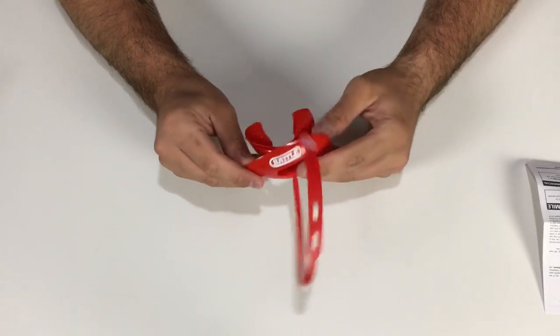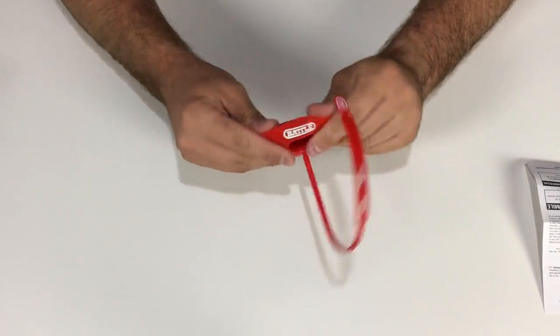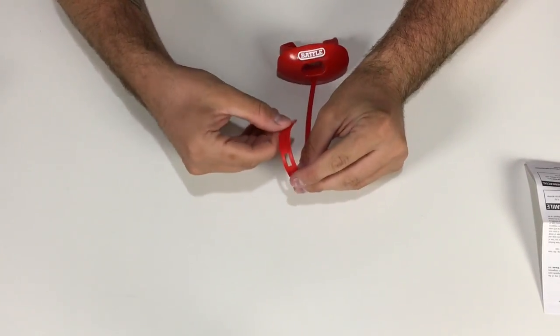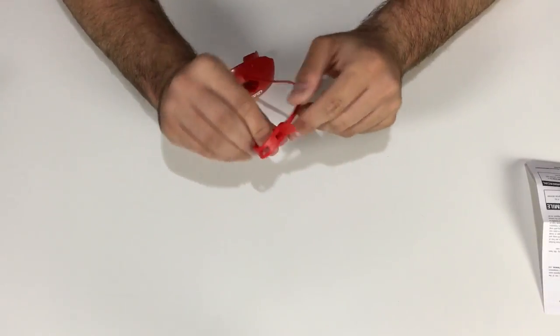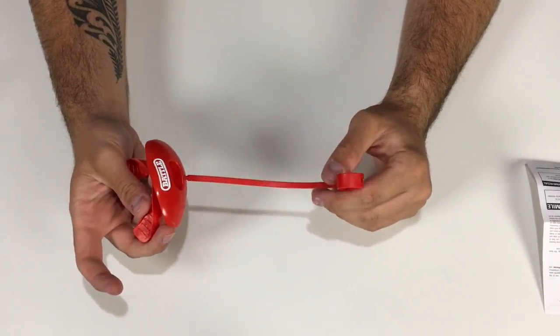Looking at pictures of these things, I expected them to be a lot harder, but the material is actually very loose and flexible. To attach it, you put the little point through the hole on the strap, then turn it so it locks in place — that way you can keep it on your face mask and it won't fall off.